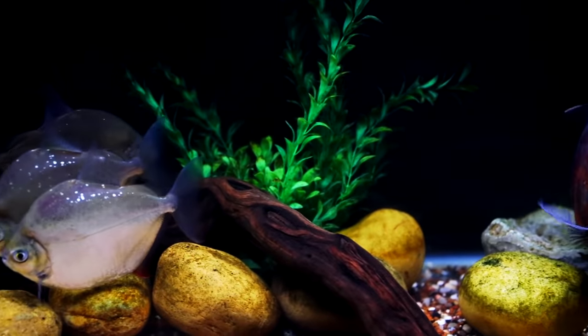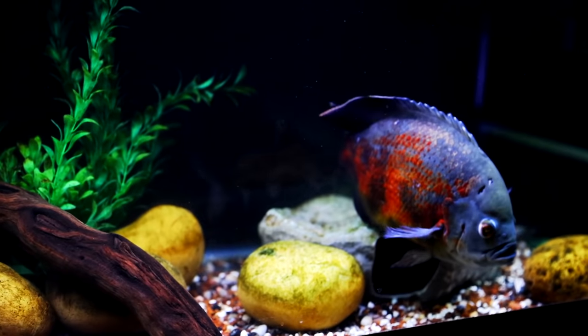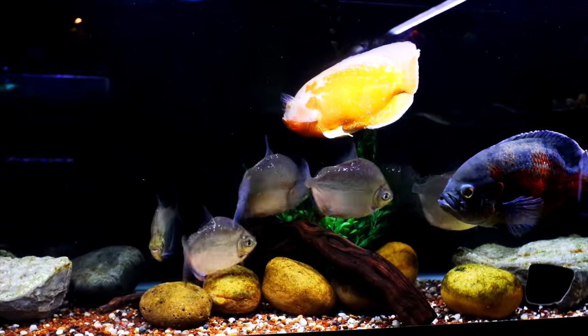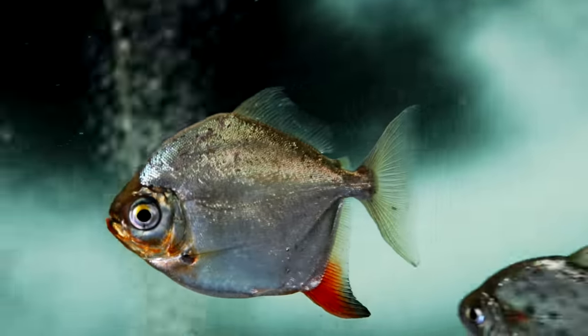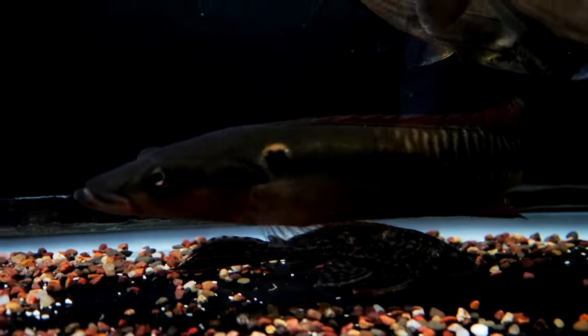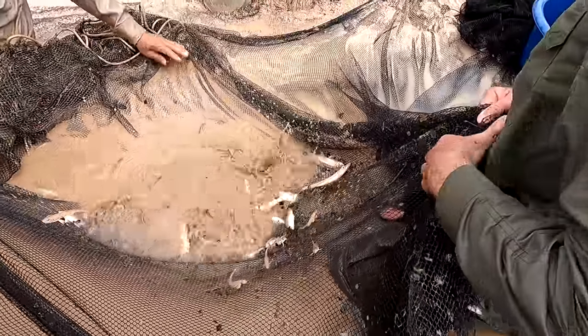Despite their size and appearance, Oscars are not that aggressive as far as fish are concerned, although they can be territorial especially when spawning. They can also be picked on by other large fish and large cichlids, so choosing tank mates should be done carefully. I would suggest large schooling dither fish like silver dollars, larger catfish like a common pleco, or other medium-sized central or South American cichlids that don't get very aggressive.